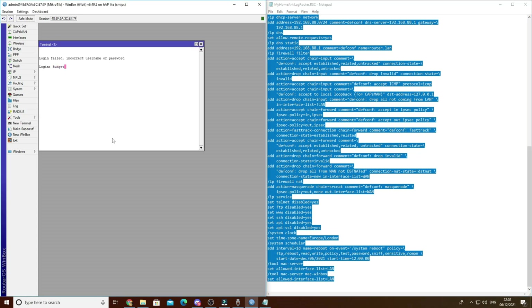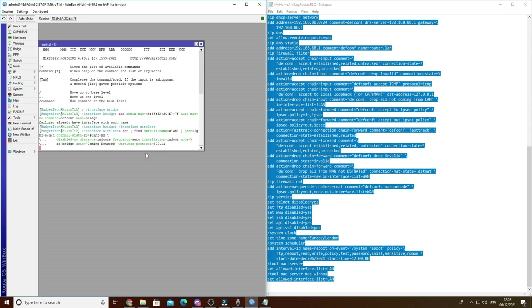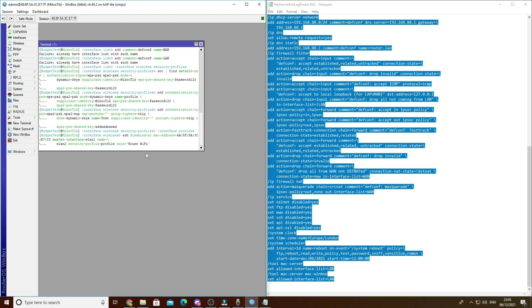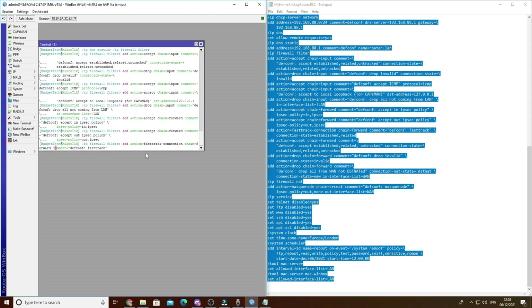It will ask you to sign in, or you can just reboot your MikroTik - whatever is easiest for you. Type in your password; it looks like you're not typing but you are. Right-click and paste, and it does everything for you. I've already configured primarily everything that you need - this is literally copy, paste, plug and pray.